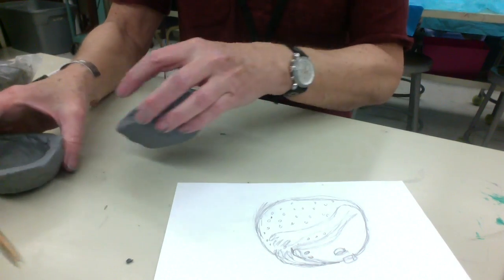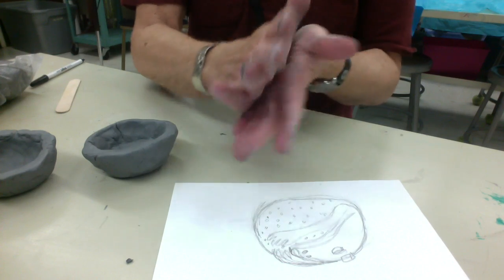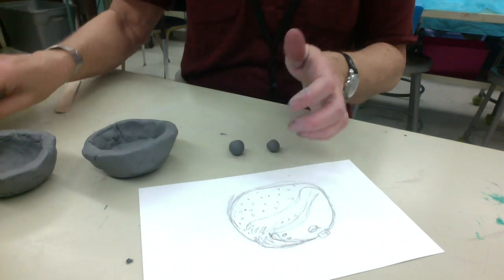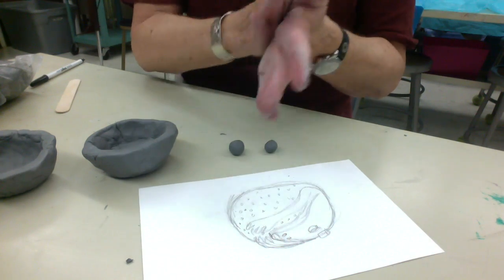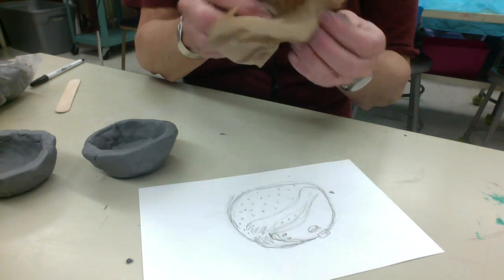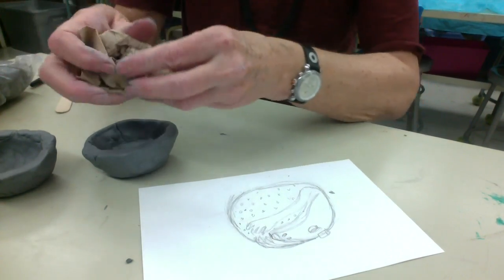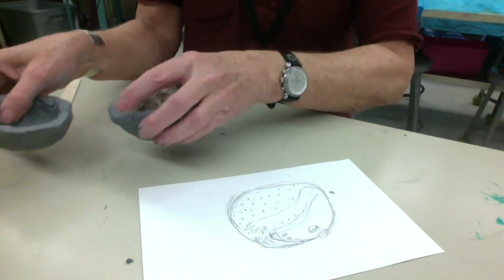Before I put those two together, I'm going to make some balls that will be our little noisemakers. Just take some clay, roll it in your hand in a circle, and have at least three balls in there. We're going to wrap them in a paper towel before we do that. The paper towel ends up burning away, but this way the little balls won't get stuck or dried to the inside edge of the rattle.